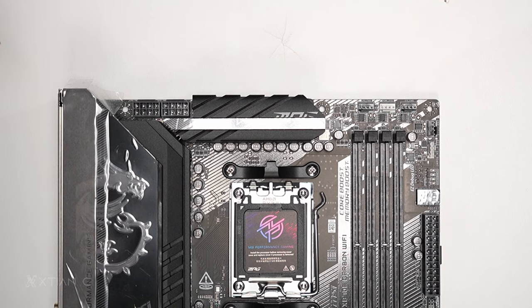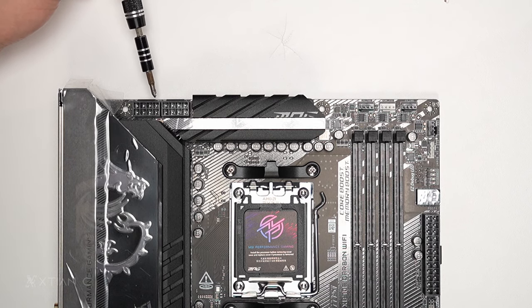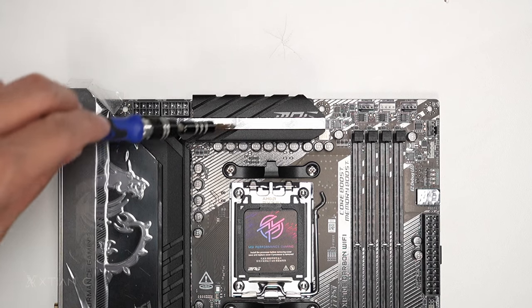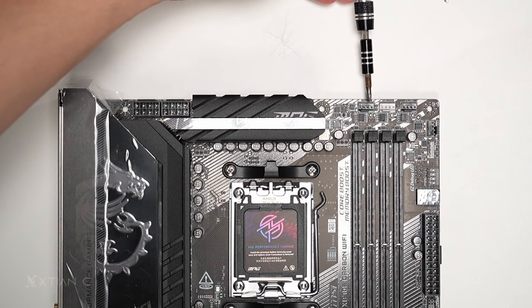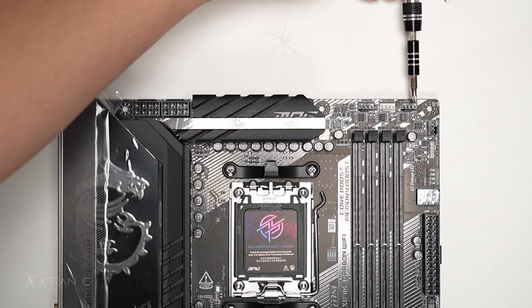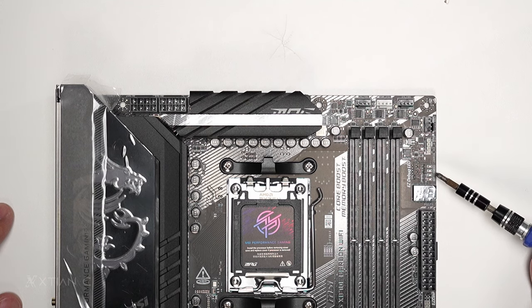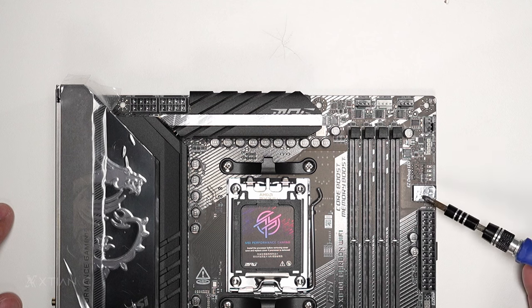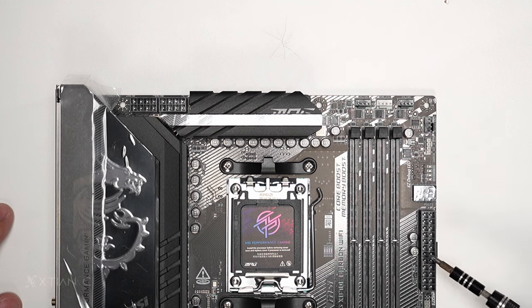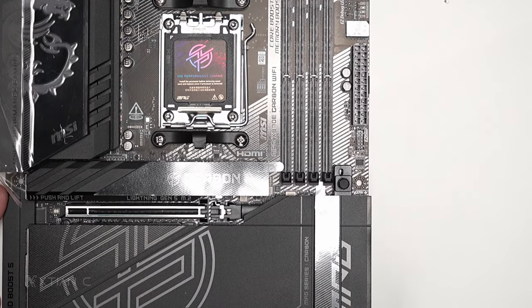Let's take a closer look at the headers at the top. First is the CPU power — we have a 4+4 pin connector. There's a chunky heatsink, very large. Then we have a CPU fan header, a pump header for AIO, PWM fan headers, an additional fan header, and a 3-pin addressable RGB header. There's also a debug LED with lights and code display, and the ATX power connector. There's also an EC connector right here.